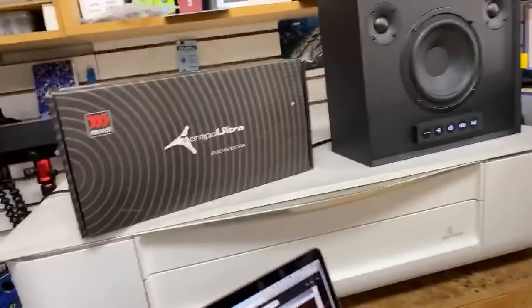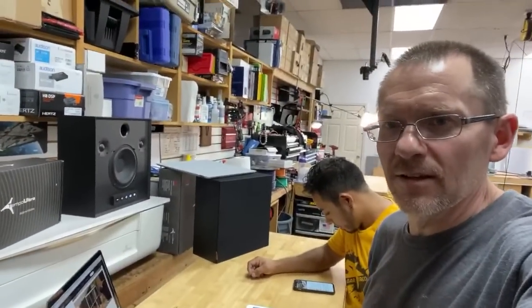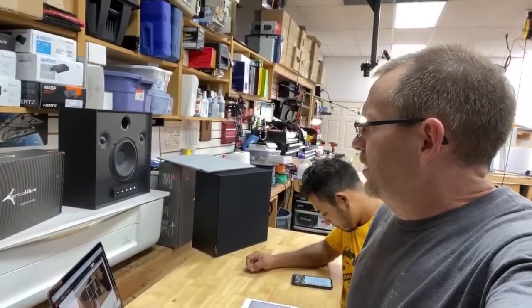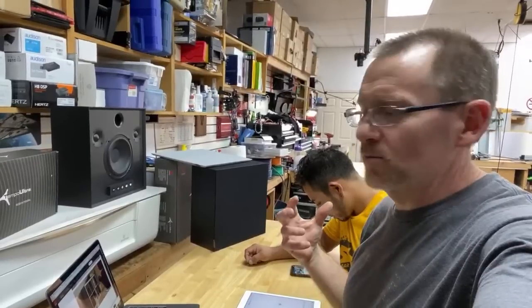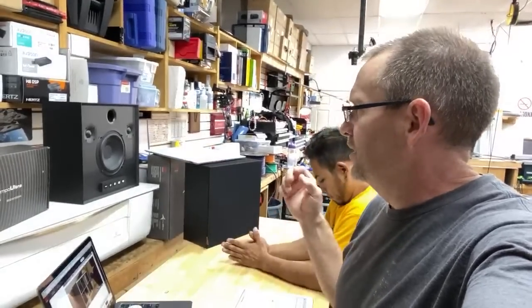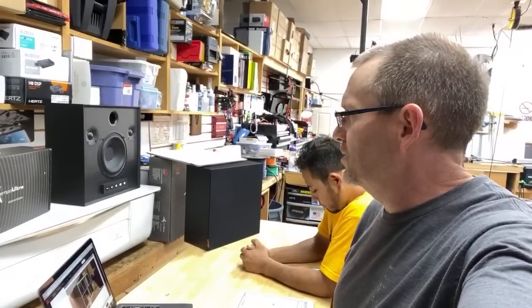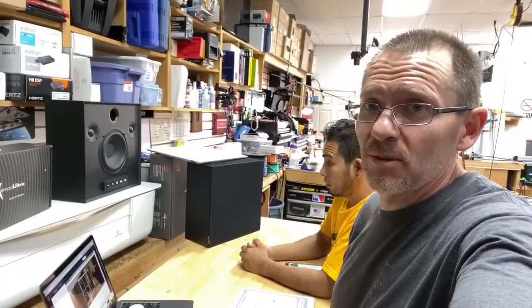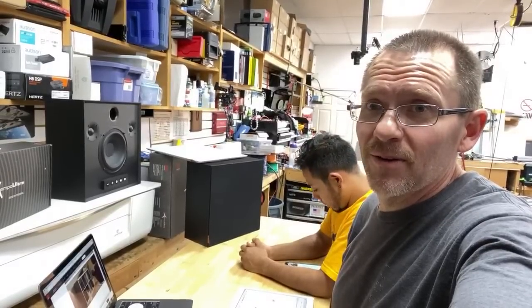The thing I'm blown away most with here is the bass output — dude, it is strong. Smaller woofers are putting out tons of deep bass, and this is no slouch. Because it plugs into the wall, it can have that good response out of it — it's got plenty of power. It's really nice.